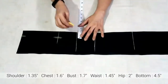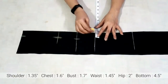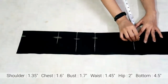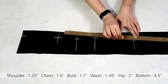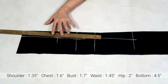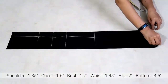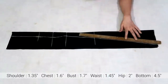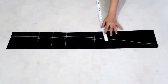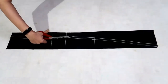Bust is 1.7 inch, waist is 1.45 inch, hip is 2 inch. Now join these points. Mark the bottom measurement at 4.5 inch, adding half inch for seam allowance — it's your choice, you can take quarter inch as well. Marking of Kali is complete, now I'll cut it.